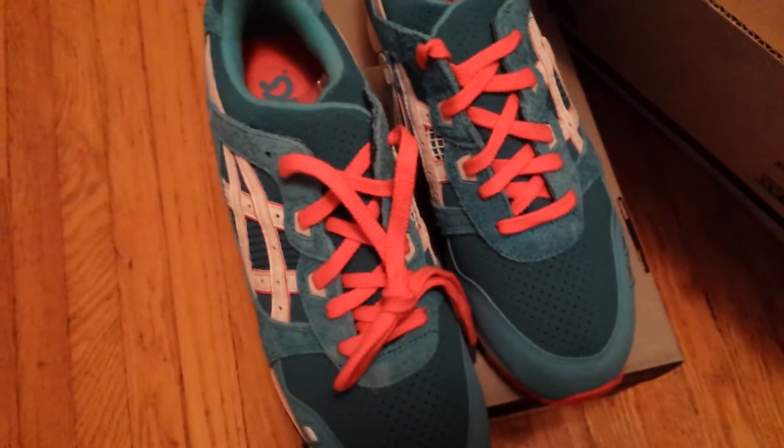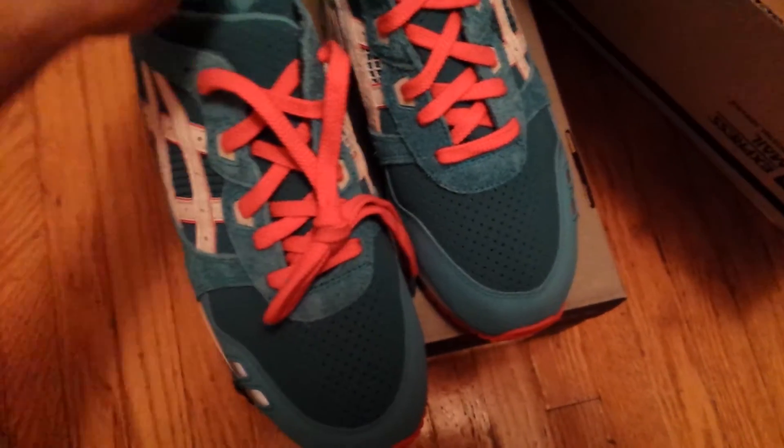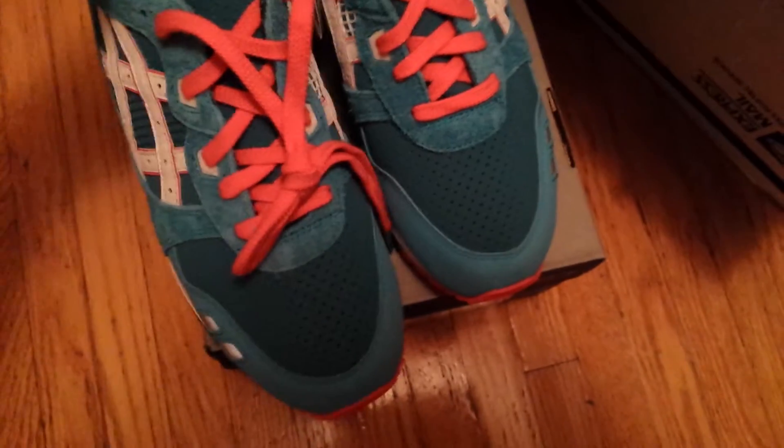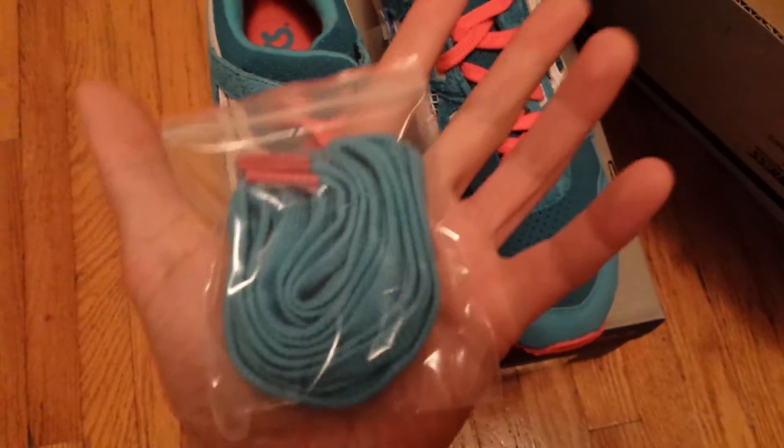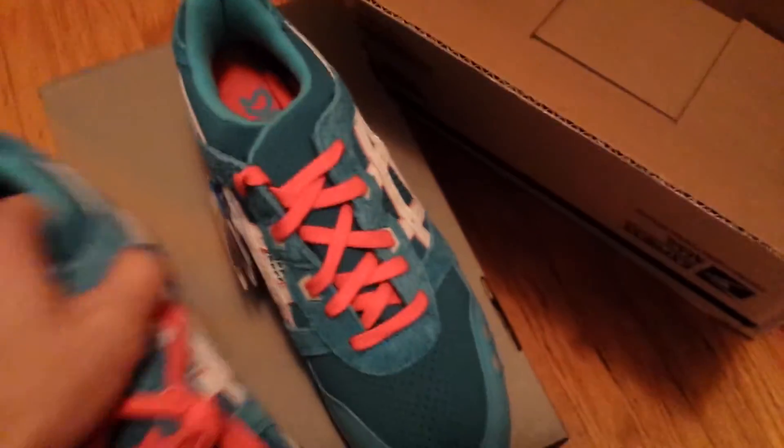They come with pink laces. What's included is actually an extra set of teal laces with pink lace tips. That's pretty much it for the extra laces — it doesn't come with any other sets, just the one.